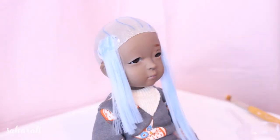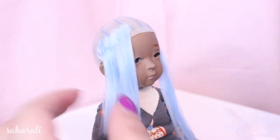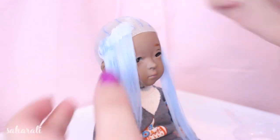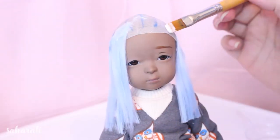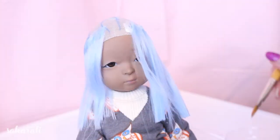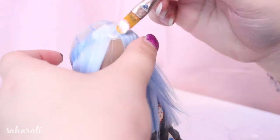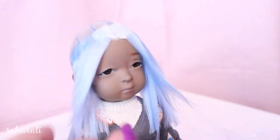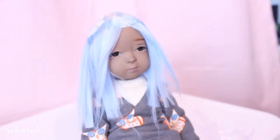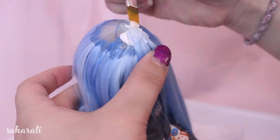Since this wig is going to be short I'm snipping off the excess and using it for the fringe. When you glue the fringe, angle the hair slightly out away from the face. This will make it form more naturally when you style it later. If you need help gluing the first two rows of hair, I've linked a video that goes through that process in more detail.